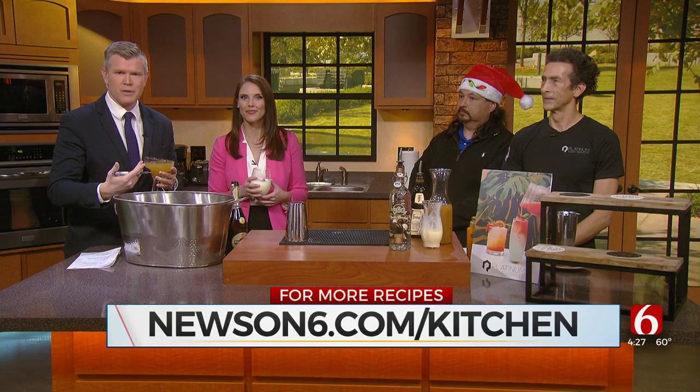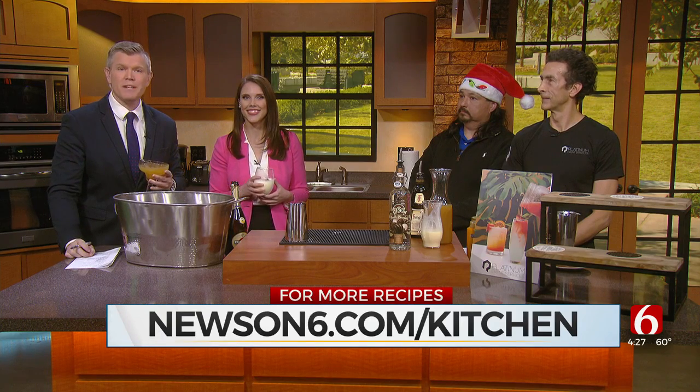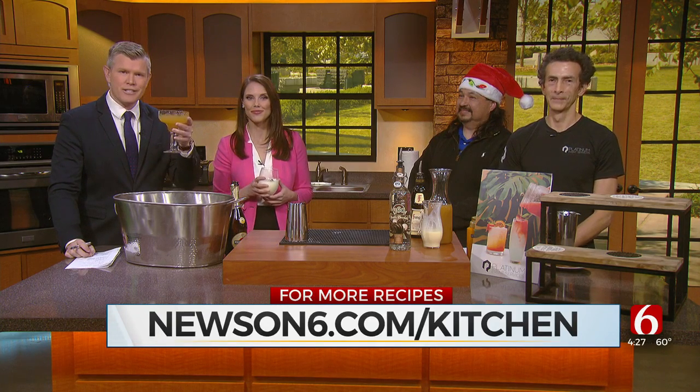Cheers! Gentlemen, Merry Christmas. Thank you again so much. Can we count on you after the New Year? Maybe come show us some New Year's drinks? Super Bowl parties, New Year's — we can make it a recurring segment. We can come back and make a drink for every occasion. We like to hear that. Wednesdays work really well for us, actually. Nice to meet you both. You can find these recipes and other holiday recipes right now on our website at newson6.com/kitchen.